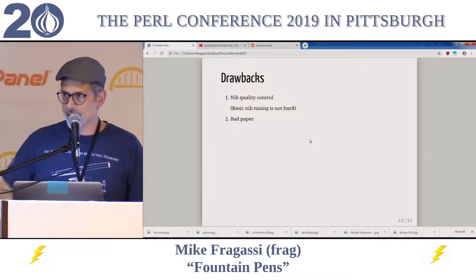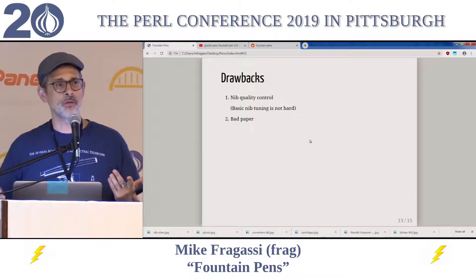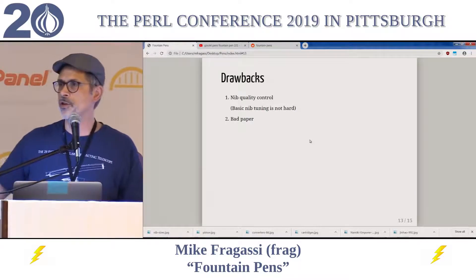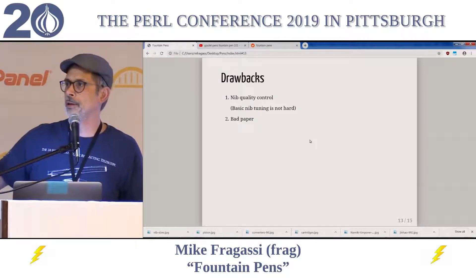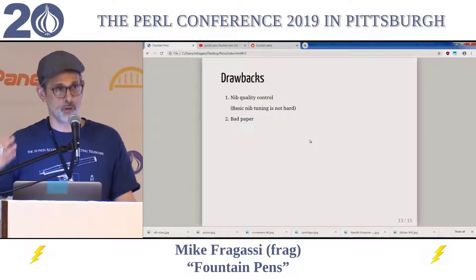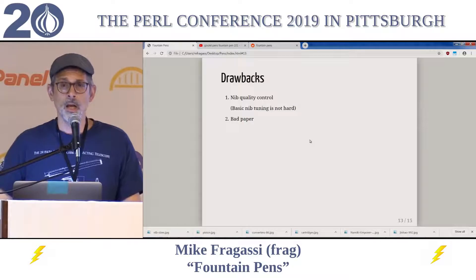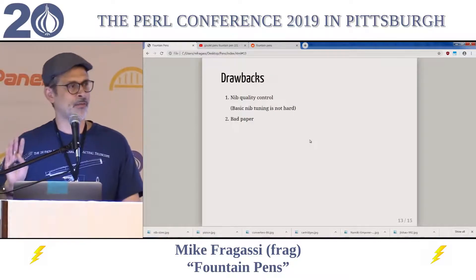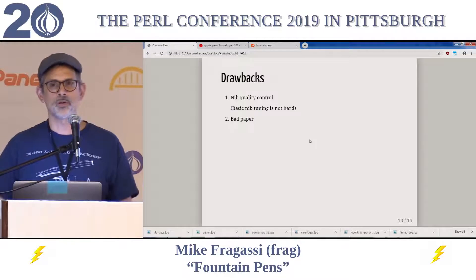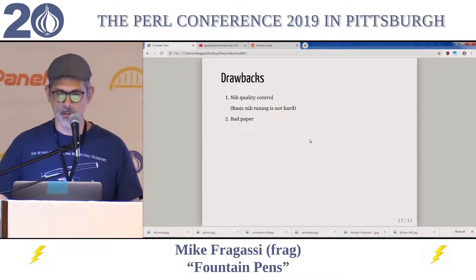The few drawbacks that exist with fountain pens are nib control issues sometimes, especially on the low end, but sometimes surprisingly even on the high end — although in that situation you can usually get an immediate return. If you're buying cheap pens, you may find yourself learning the basics of how to tune nibs. It's all on YouTube; it's very straightforward and not too difficult to learn. Also, bad paper does not cooperate with fountain pen ink very well — you get bleed-through quite frequently, and also what's called feathering, where the ink spreads a little broader than it ought to be and it's not as crisp.